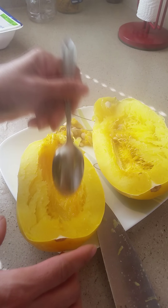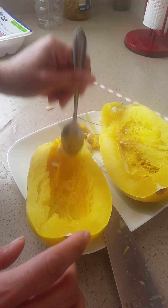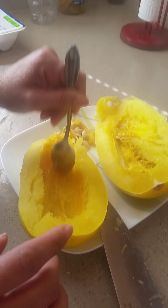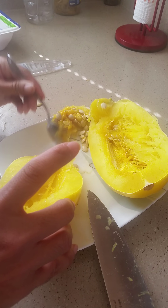You don't want to pull out the flesh — only the seeds. Do it gently, and as soon as you've removed all the seeds, you can discard them.